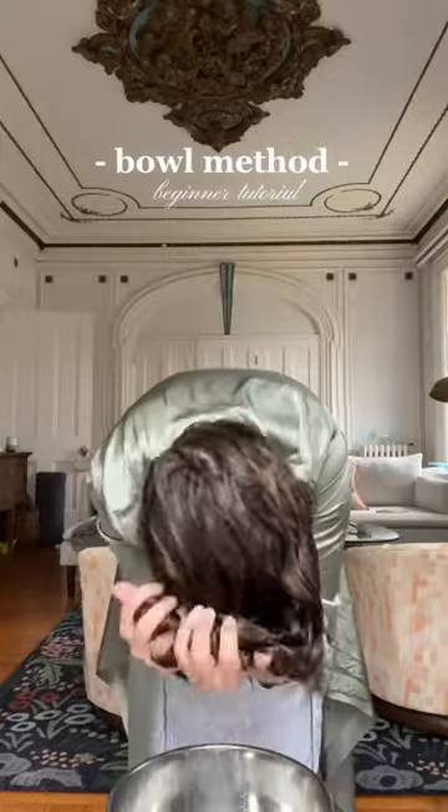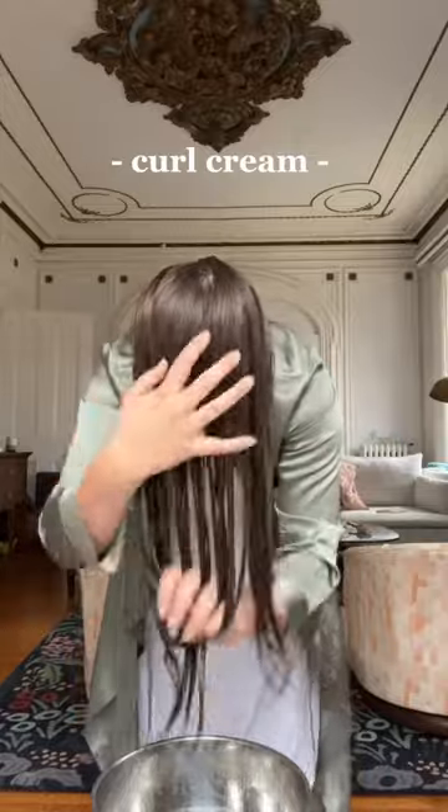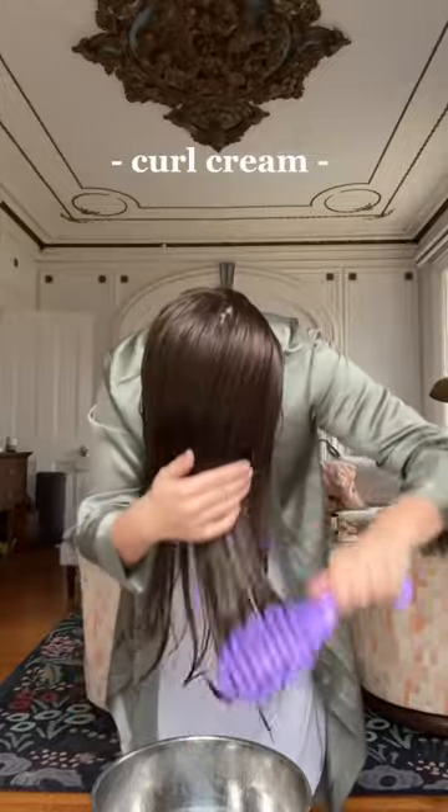If you're new to taking care of your wavy hair and you're not sure how to do the bowl method, here's an easy tutorial. After showering like normal, I start by applying curl cream to the lengths of my hair before brushing through to remove any tangles.